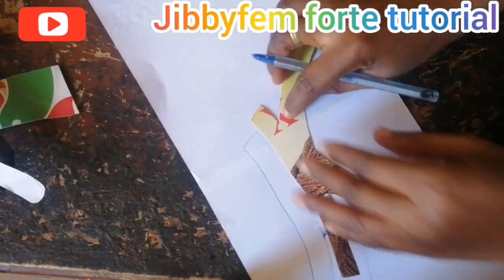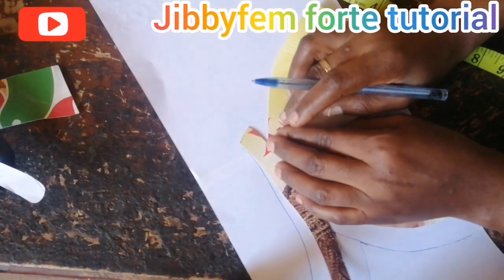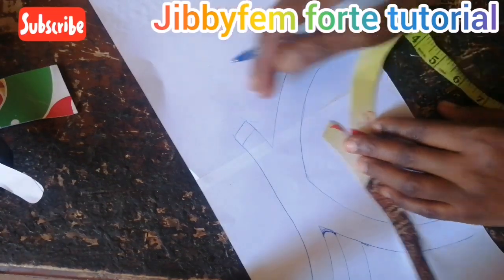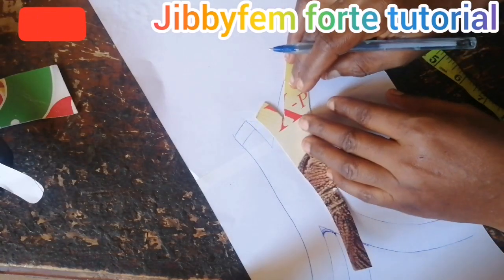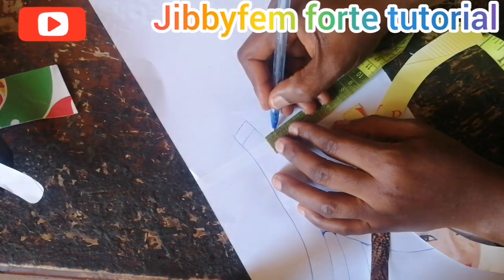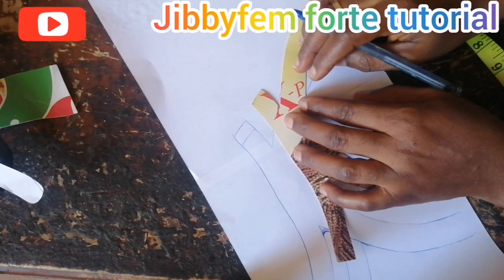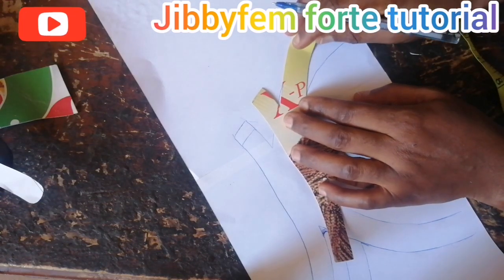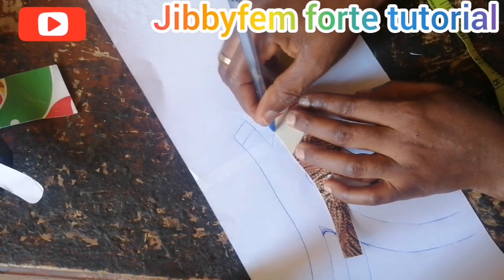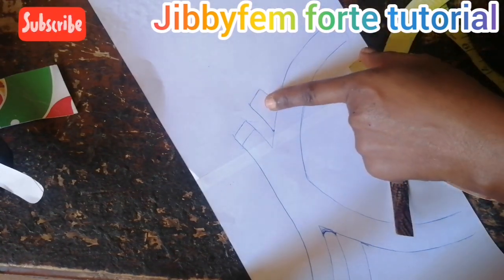The same thing we did on the strap side is the same thing we are going to be doing here — we are also going to be measuring our one centimeter. Of course you can decide to extend this a little bit more if you so desire. I'm going to align it just like I aligned the other one, gently ensuring that at least it's on it. Then go ahead and create the side — this is going to represent the second buckle.